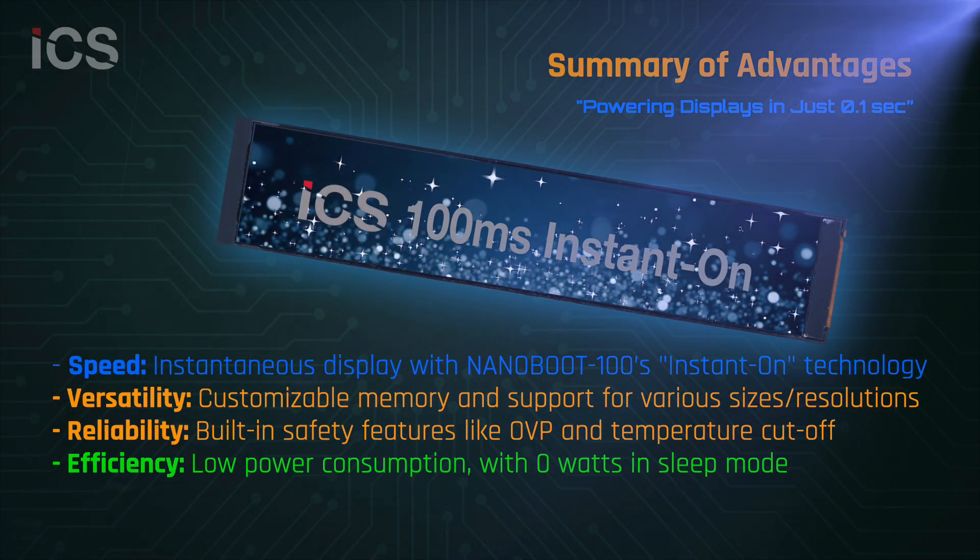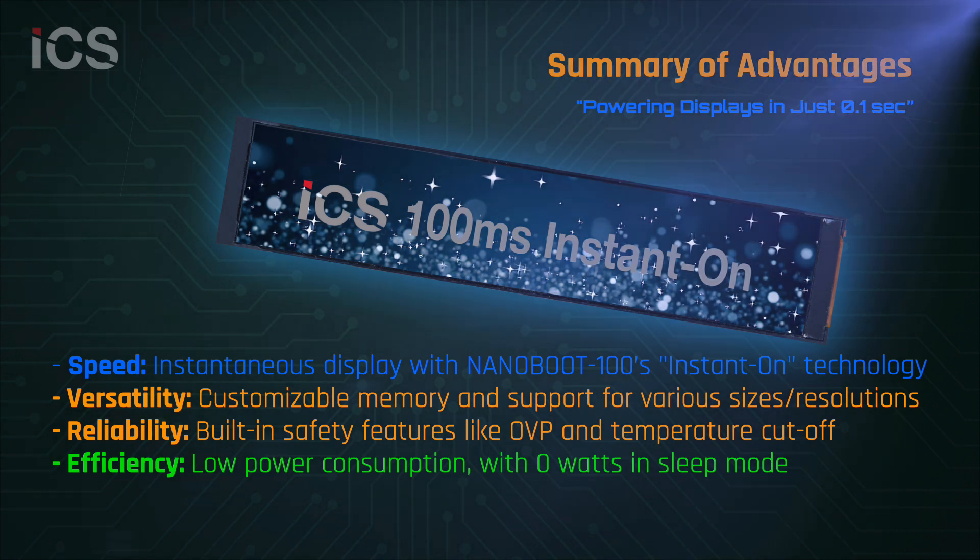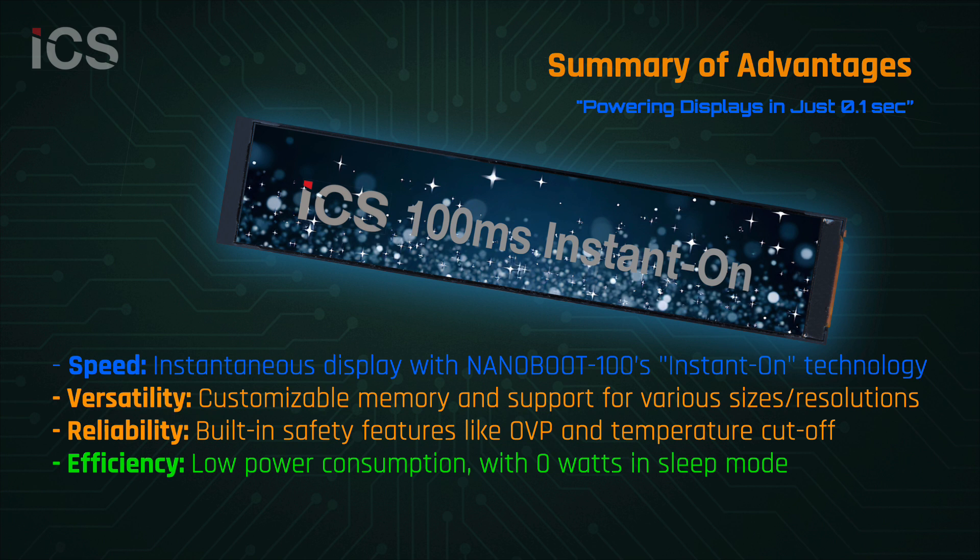NanoBoot 100 combines instant-on performance, flexible memory scaling, robust power protection, and low energy consumption. It delivers unmatched speed and reliability for mission-critical display applications.